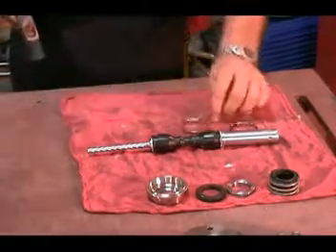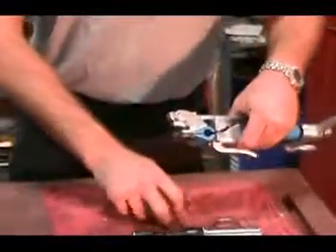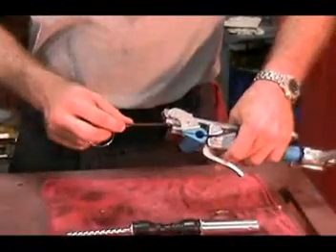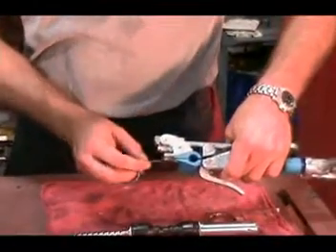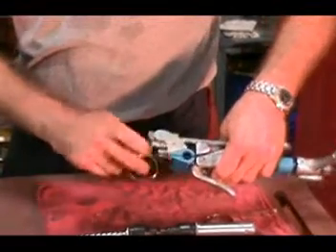To properly install the holding bands, you will need to use a special tool called the Bandit Junior. The Bandit Junior is available from CPEX or its original manufacturer, Bandit Corporation. Bandit is a division of IDEX.